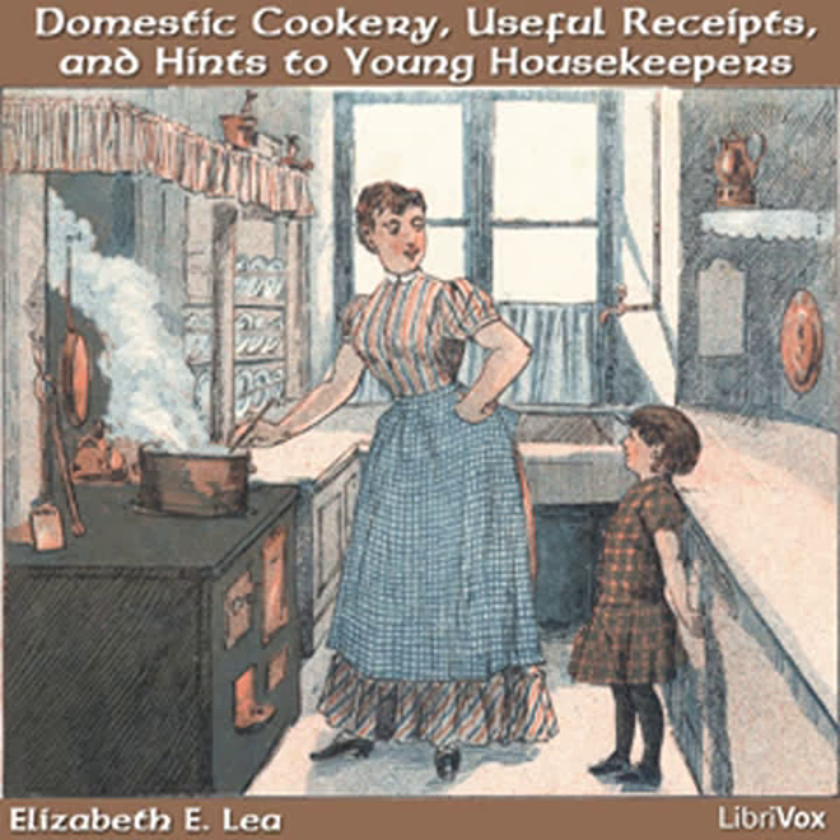All female servants should have time to attend to their clothing. Many have to work so hard through the day that their only leisure is at night, and then they hurry over their things in a careless manner. Where your circumstances permit, a good man-servant is a valuable acquisition, and they are sometimes more easily governed than females.